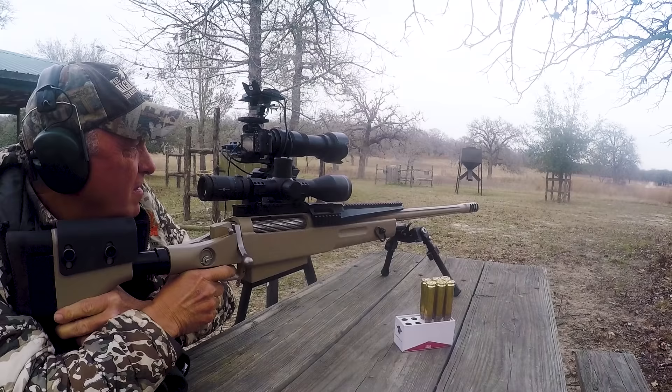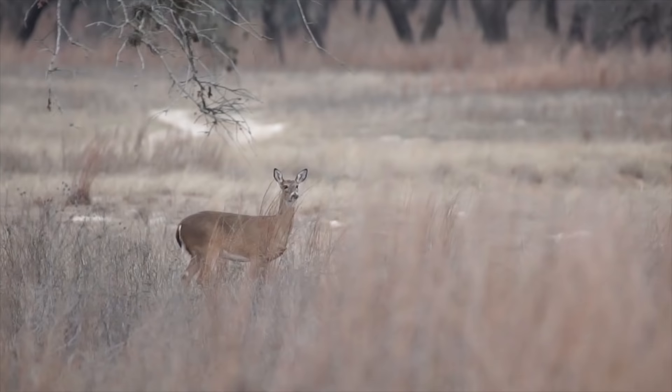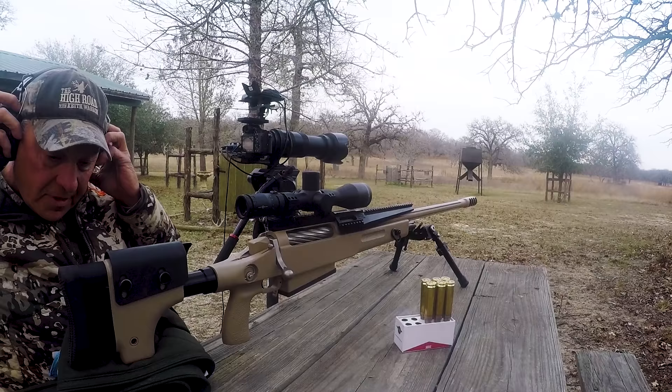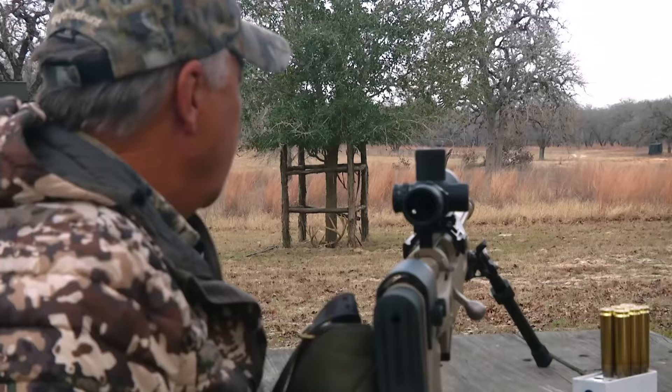Whew baby! That right there — boom! Instantly. Holy smokes. The cool thing about this is the shot that I'm taking is a high percentage shot. What I'm talking about by that is that either I'm going to drop it in its tracks or I'm not. And the good thing about it is there is no wasted meat.